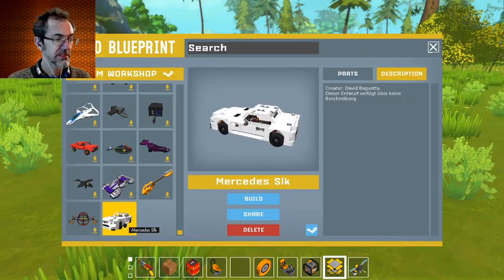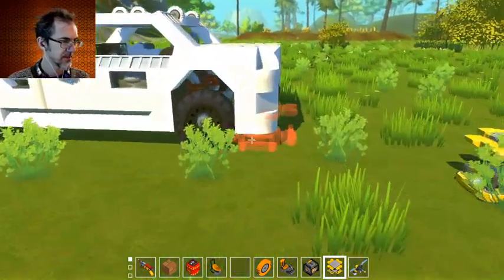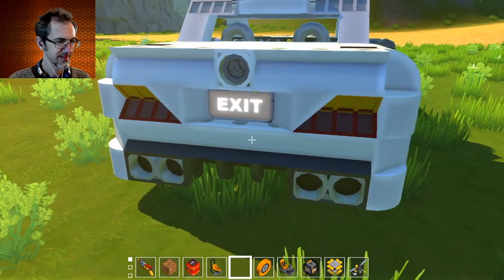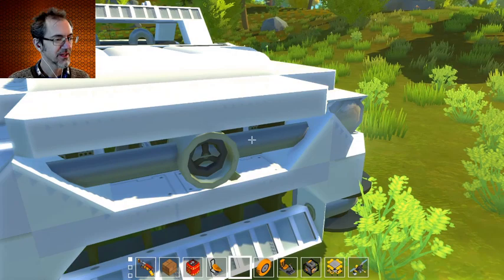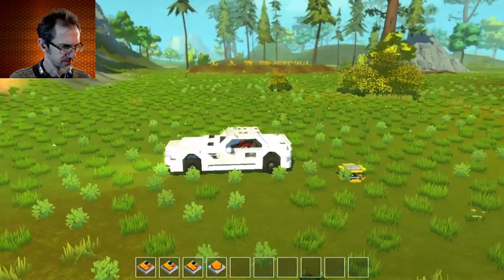Next we've got a Mercedes Silk by David Baguetta — I should say the Mercedes was not posted by David Baguetta, it was posted by Milkman, a friend of David's. Alright, looks nice. Exit! That's cool. That's how you get out? Oh, it's got a Mercedes symbol in the front. Cool.